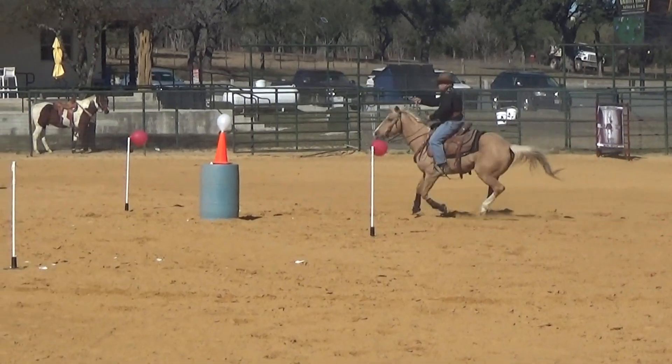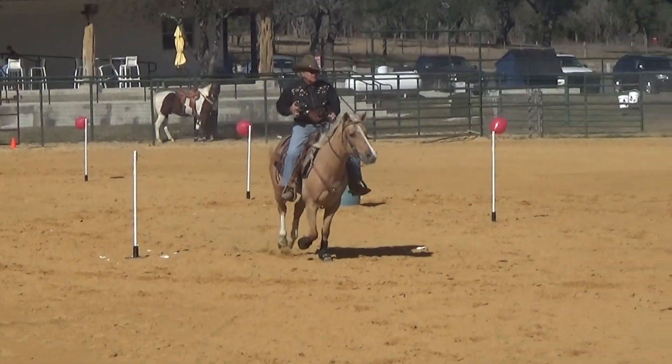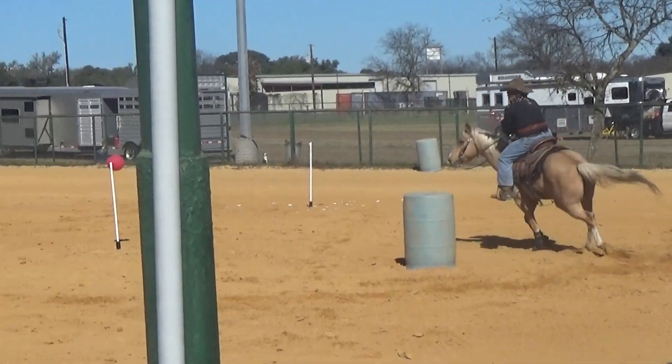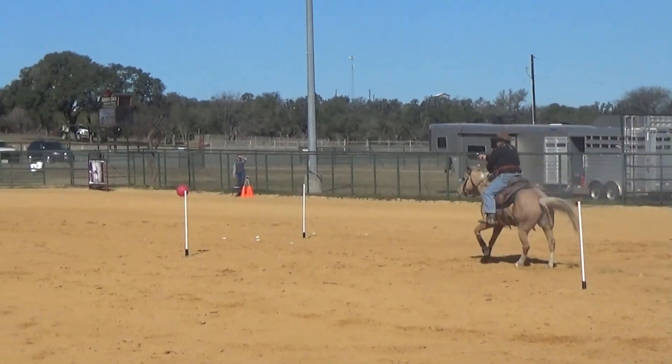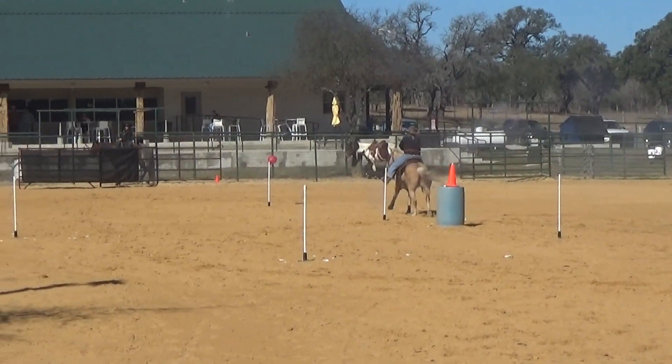Yeah, we got it. I'll take up six. Take this thing out. I'll pick up the stick — that'll make it easier for me. A little bit more.